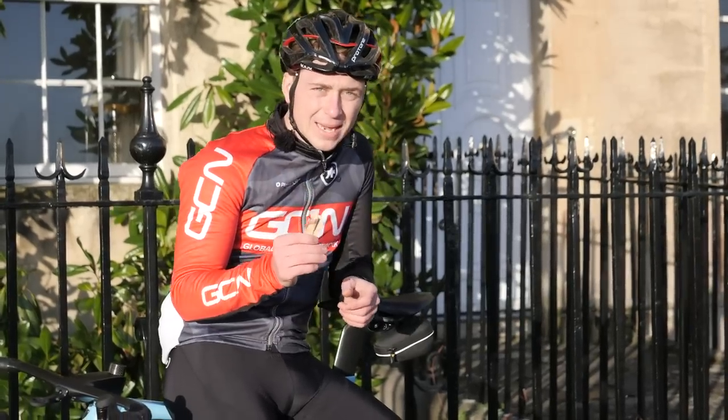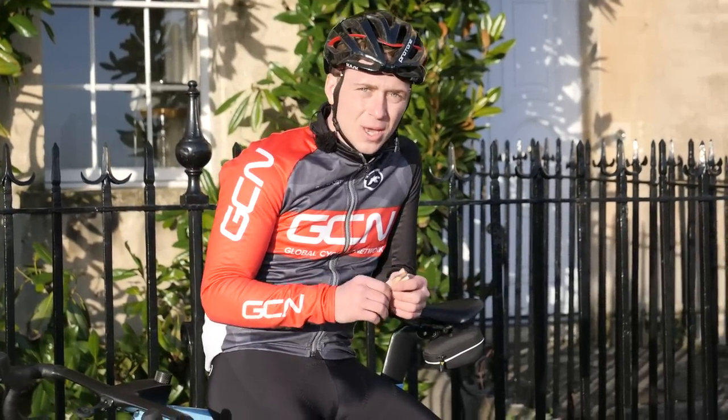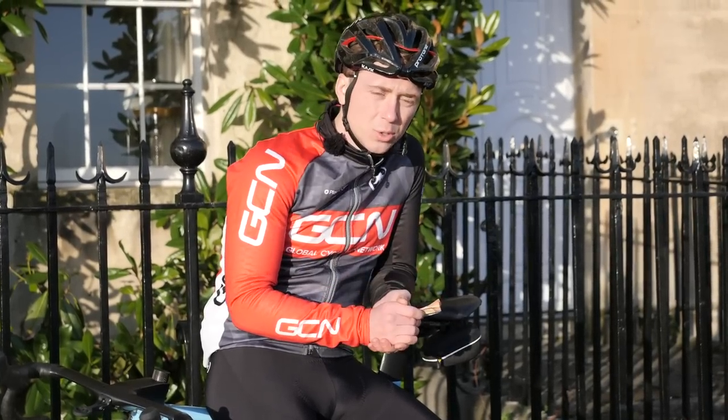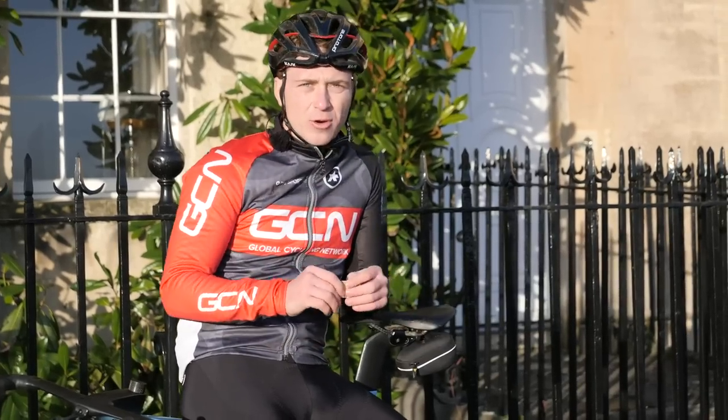Having some spare cash in your saddlebag is something a lot of people forget about, but worst case it will be able to get you a taxi home. If you've run out of tire boots, it also works well to patch up those holes. I am going to say keep that one quiet — especially if you're going out on a ride with Lloydy, you'll end up buying all the rounds.